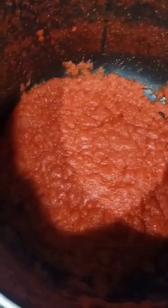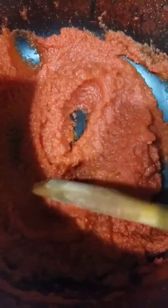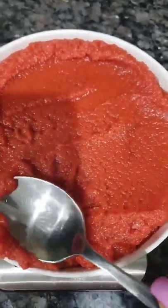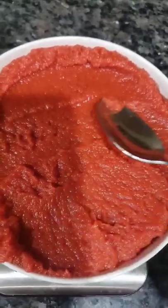Let it boil until it reduces significantly and you have homemade tomato paste. It takes about two to three hours. Look at that — so good and ready to put in soups, stews, sauces, and all.